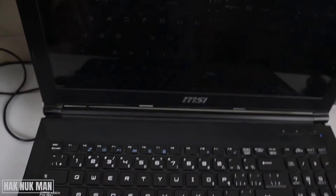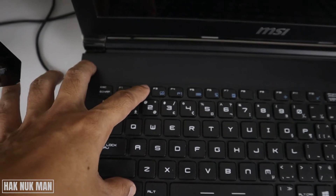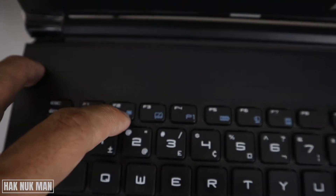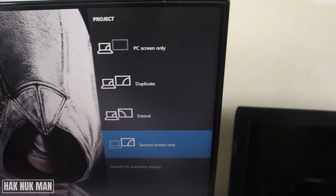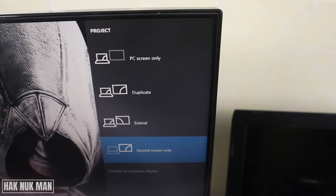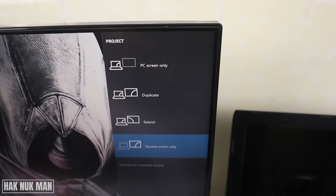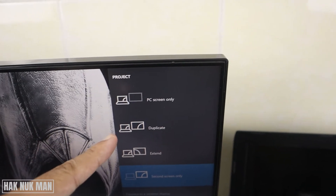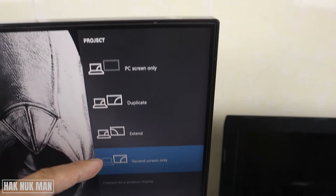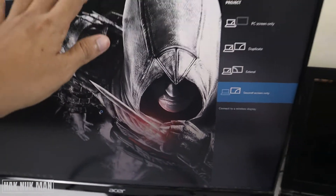On the laptop you have a display function key — press Fn plus the display function key and you will see the display options: PC Screen Only, Duplicate, Extend, and Second Screen Only.